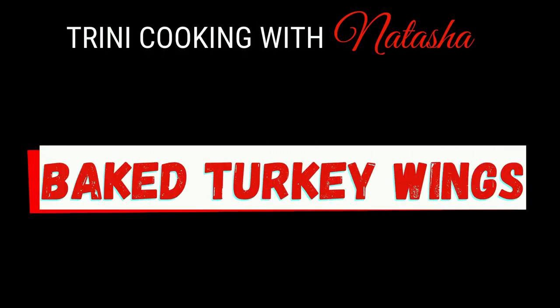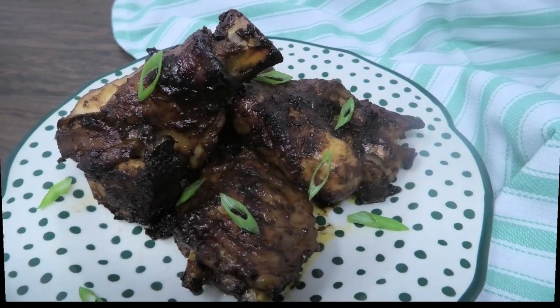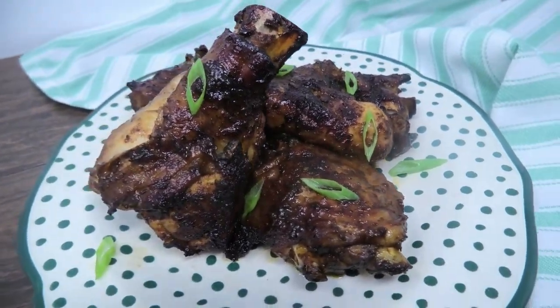Hi guys, in today's video I'm going to share my recipe for baked turkey wings. If you didn't want turkey wings and wanted to try lamb, chicken, or pork pieces for this, you can.